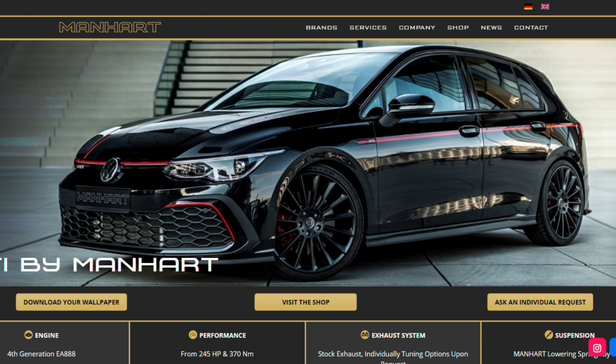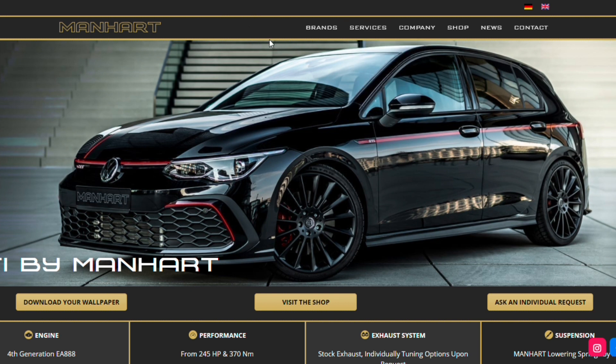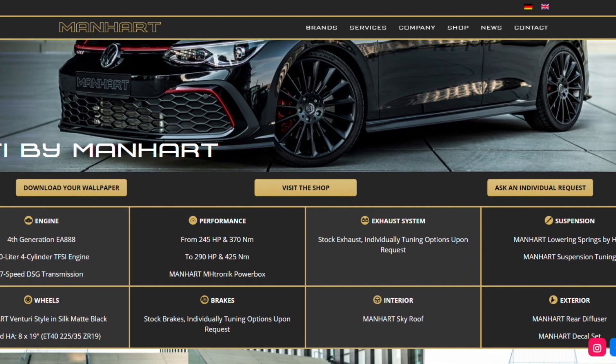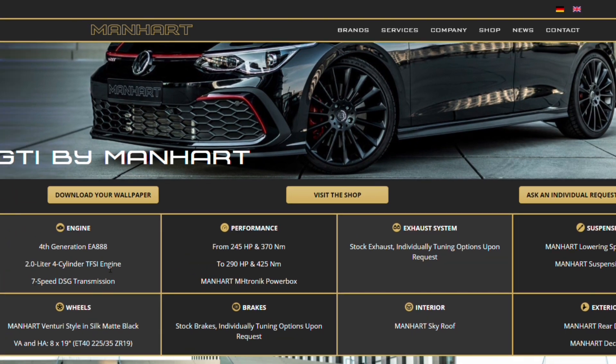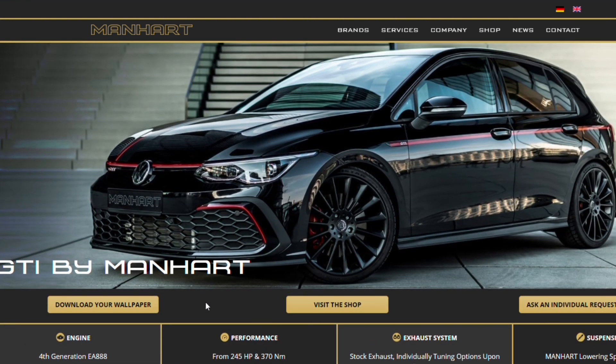I thought I'd go through that briefly — kind of a little bit of a theme of some aesthetic changes you can get on the Golf 8, as well as a performance upgrade in one whole package. So let's go through this and go through some of these cool images, see what you lot think.